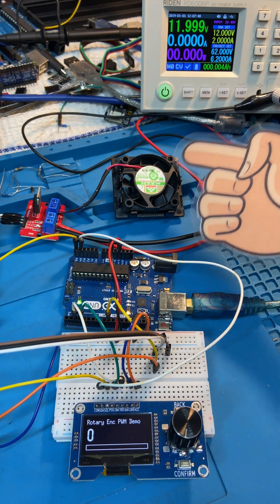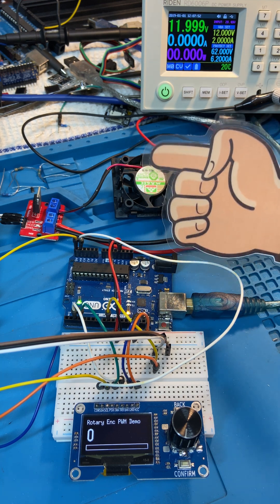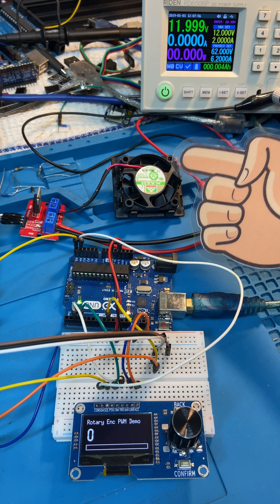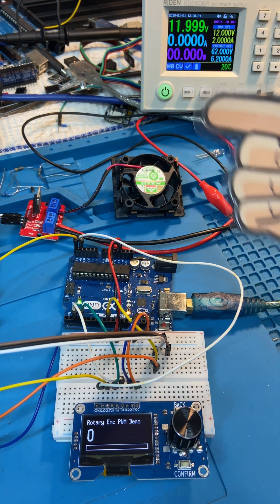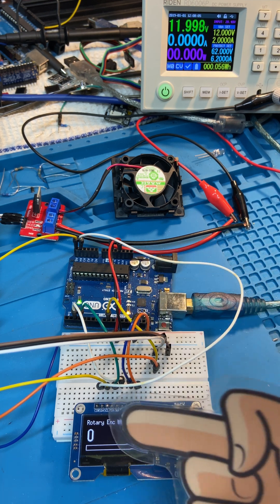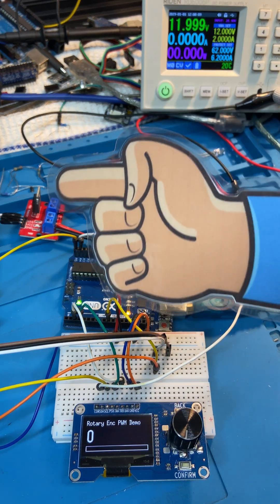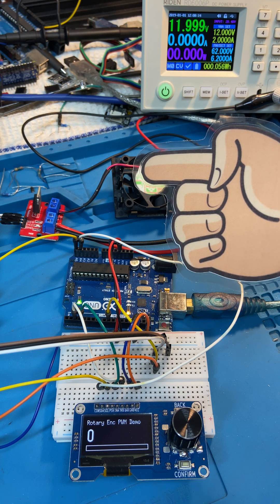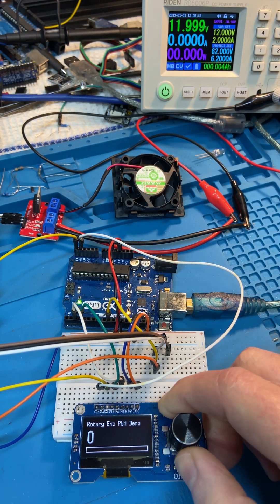These little brushed DC fans, even though they're two-wired with PWM input, can be controlled by feeding them with a PWM supply — 12 volts dialed in over there. There's an oscilloscope over there and a little screen showing the potentiometer for setting the PWM, which chops the 12 volts fed into the fan.